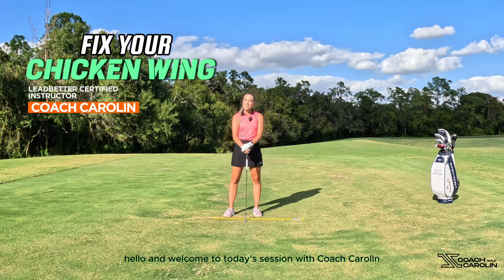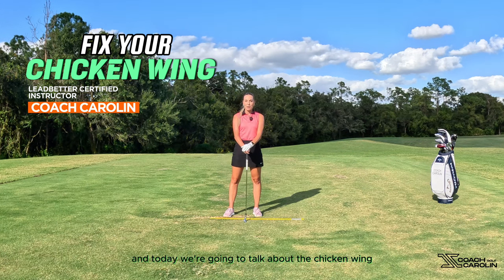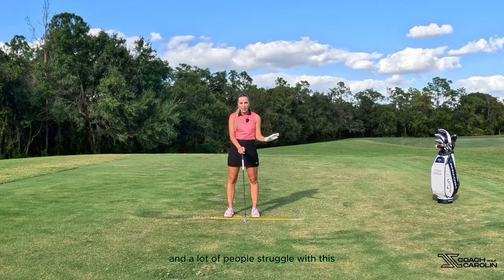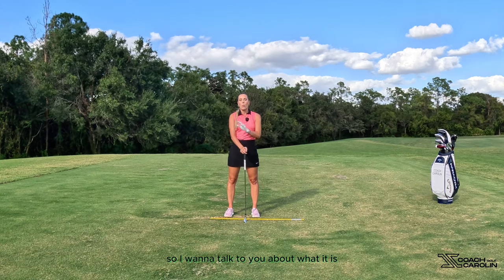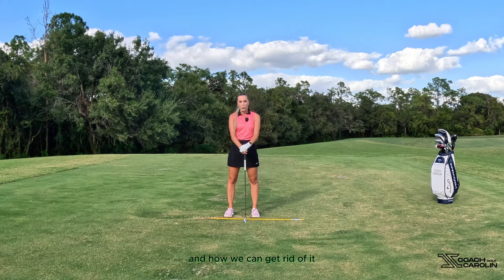Hello and welcome to today's session with Coach Carolyn. I'm a Ledbetter Certified Instructor and a former professional golfer on the Symmetra Tour. Today we're going to talk about the chicken wing. This is a very controversial topic and a lot of people struggle with this. I want to talk to you about what it is, why you have it, and how we can get rid of it.